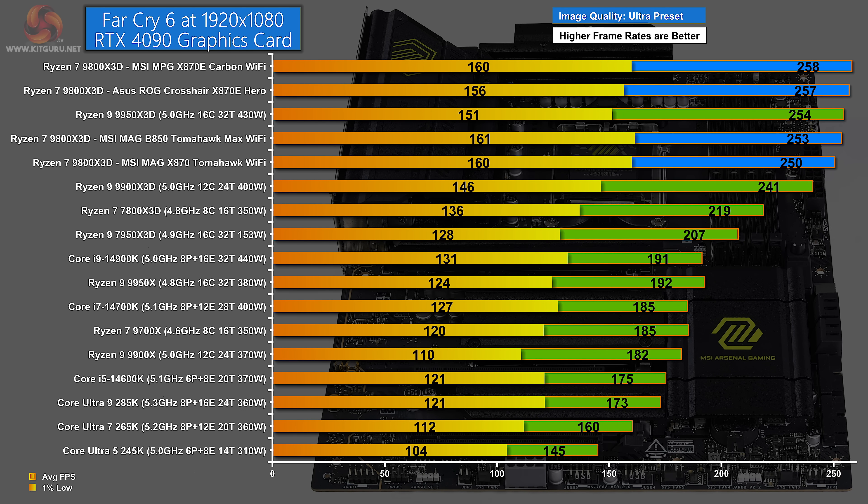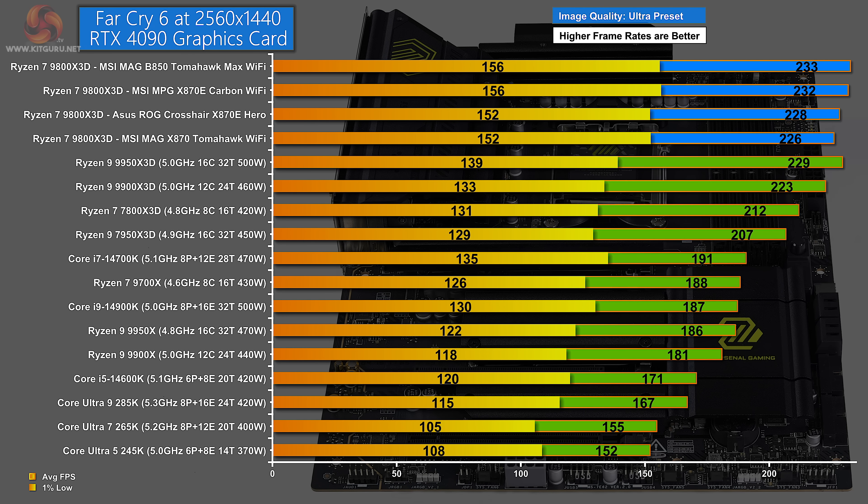Moving to gaming: in Far Cry 6 at 1080p on ultra preset, there is some separation between the four motherboards. The green bar in the middle represents the Ryzen 9 9950X 3D, which effectively acts like a Ryzen 7 9800X 3D in game tests. The MAG B850 Tomahawk beats the MAG X870 Tomahawk by a handful of frames. At 1440p, the B850 Tomahawk again wins by a small margin — possibly reflecting a small change in the game since other boards were tested in previous months. Either way, the B850 is doing a good job.